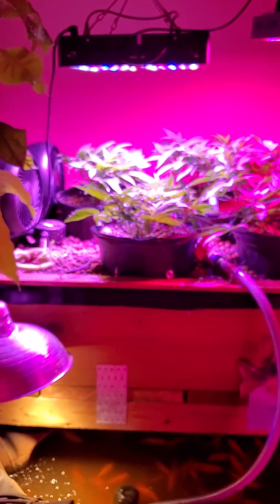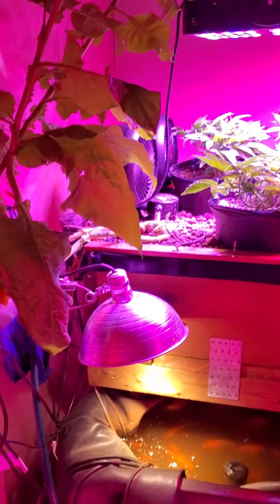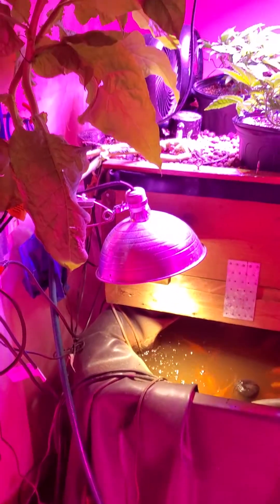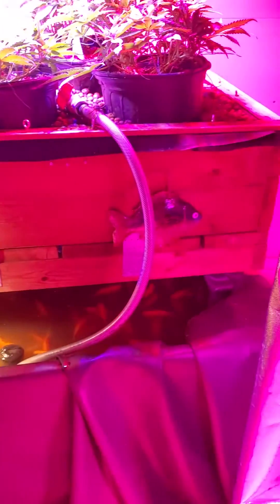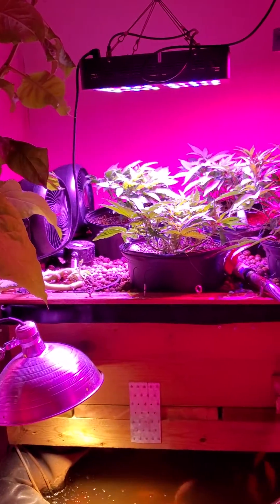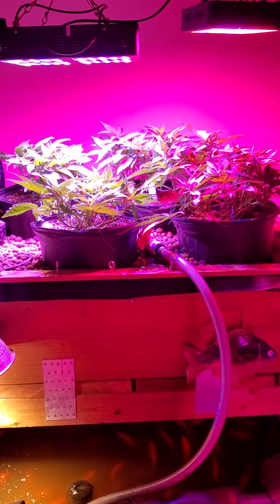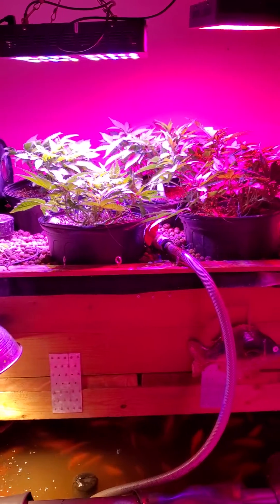That's kind of an overview of the whole system — slowly optimizing over the years. My first run on this system was two auto flowers and I got just over 200 grams, so I'm hoping with the four plants here I can get over 400 grams for this run. We will see.